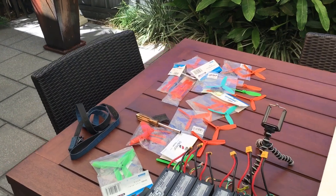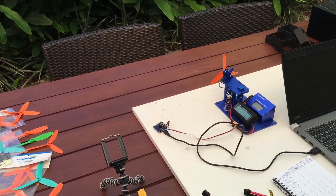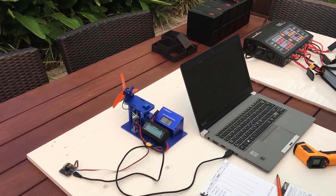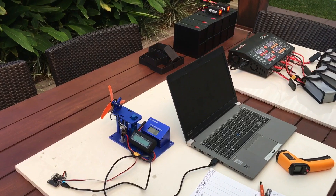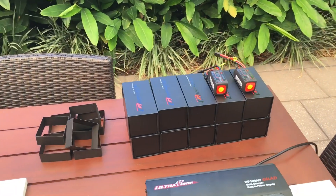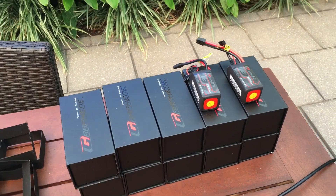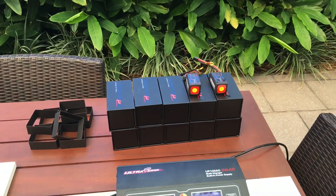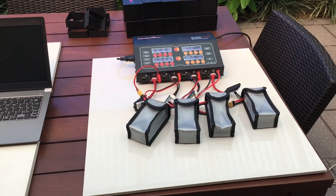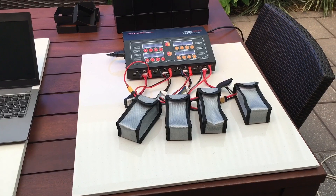I've pretty much finished all my thrust tests and prop testing, but while I had the thrust stand set up and it being a nice day, I decided to go ahead and start my battery conditioning process. I bought 10 of these HobbyKing graphene 1300 milliamp hour 4S batteries and I'm going through a conditioning process for them. There's a theory that if you treat the batteries nicely and condition them, you get a longer and more consistent life out of them.